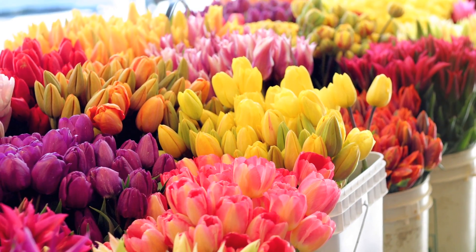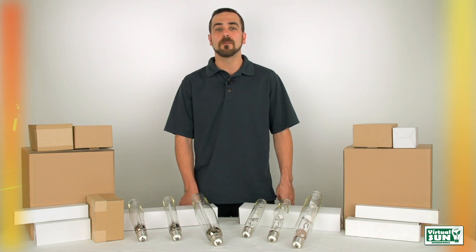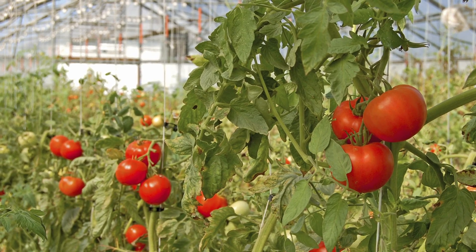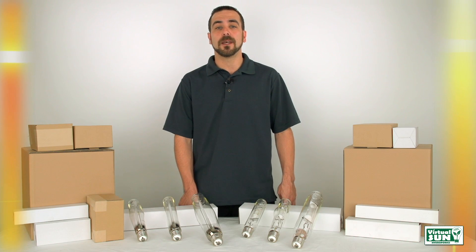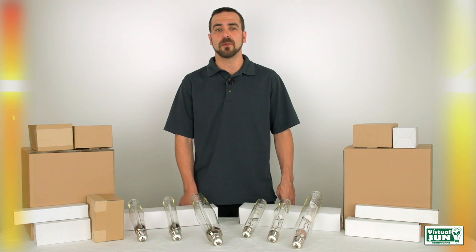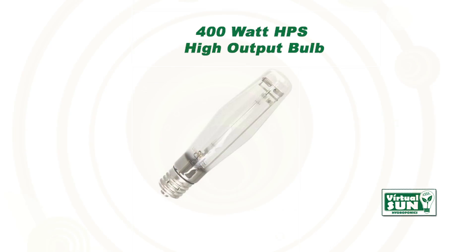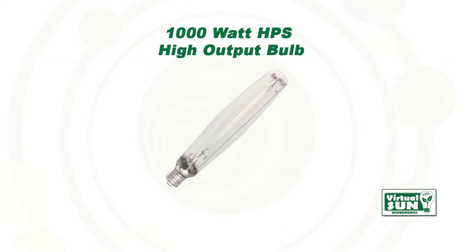Virtual Sun High Pressure Sodium Bulbs can be used for year-round supplemental greenhouse light, but should not be used for the complete growth cycle of indoor plants. This can cause the plants to become stretched out as they search for bluer light. Virtual Sun HPS Bulbs are available in 400 Watt, 600 Watt, and 1000 Watt sizes to accommodate any grower's needs.